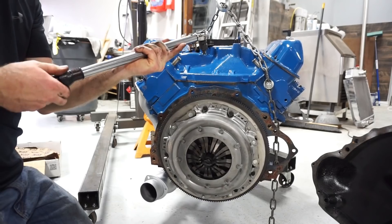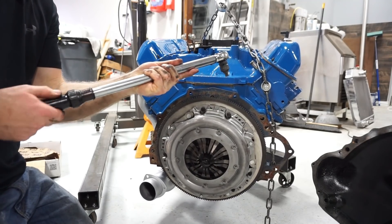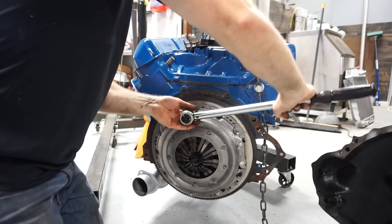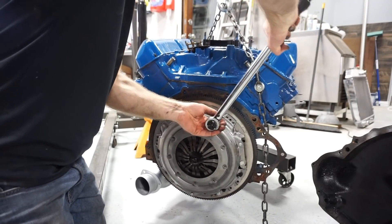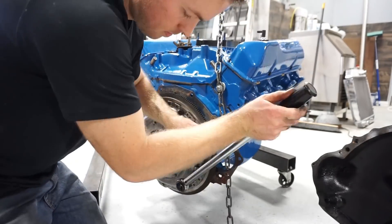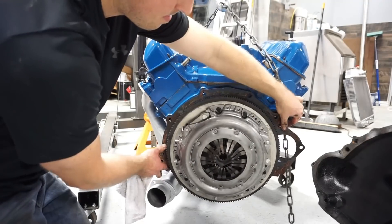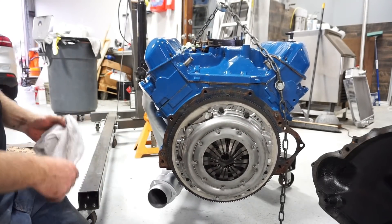Torque these at least 35 foot-pounds, which I'd guess we're at with the impact. Okay, ready to stab the transmission on now.